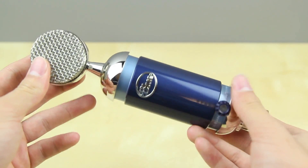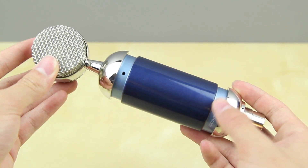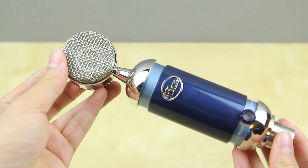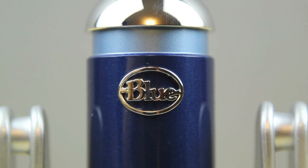On the front you've got your gain control for volume, and on the back there's a focus on and focus off switch, which gives you two signature sounds in one. For most people, and for me in particular, I just keep it on focus off and it sounds very good, as you can hear. I haven't done any other editing — this is just the raw sound coming from the Blue Spark Digital.